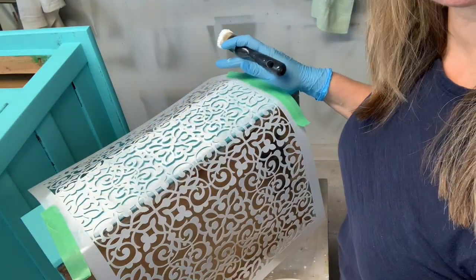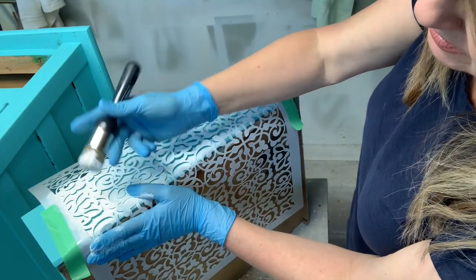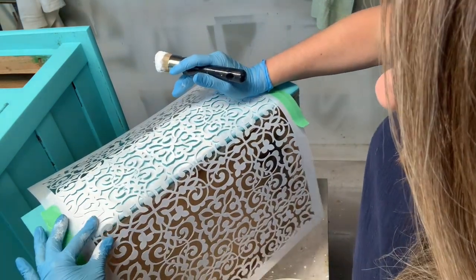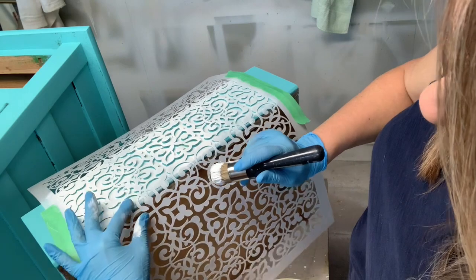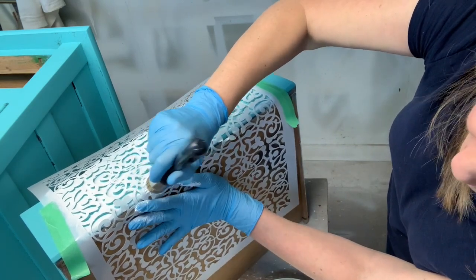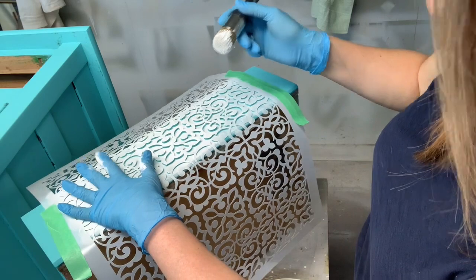In a perfect world the surface you're stenciling would be totally flat, but unfortunately furniture is not totally flat, so you might have to go around edges or into creases. There's really no great way of doing this other than bending the stencil around — they're all very pliable — and holding it as close to the edge as possible to get a nice crisp line. If there is any bleed-through, you can always go in with an artist brush and touch it up afterwards.